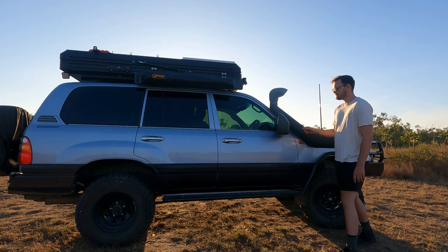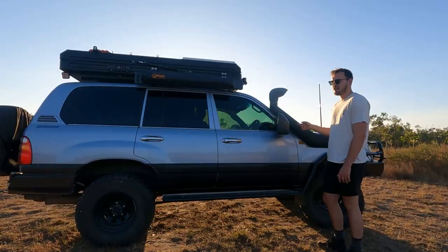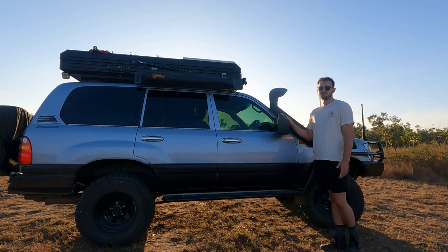For our mirrors, I decided to get some Clearview towing mirrors. We don't tow anything, but the original mirrors that came on the car are pretty poor — you can't really see too much. These give you heaps of extra vision, and if you're wondering whether you should get yourself a pair, you definitely should.